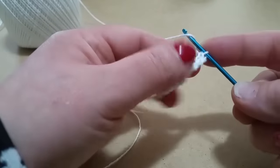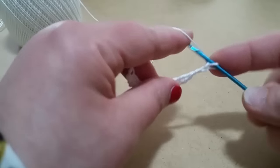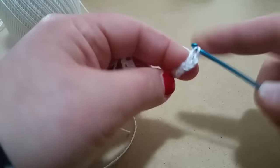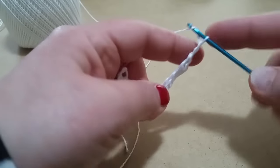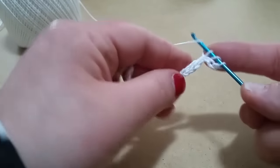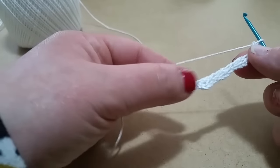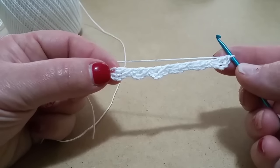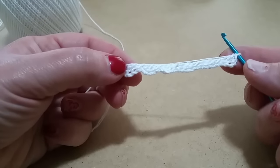Quindi 1, 2, 3, 4 — 1, 2 e 3 — filo sull'uncinetto — 1, 2 e 3 — filo sull'uncinetto — e sono 2, 4, 6. Vi ritrovate in questa maniera con sei gruppi da 3 catenelle.